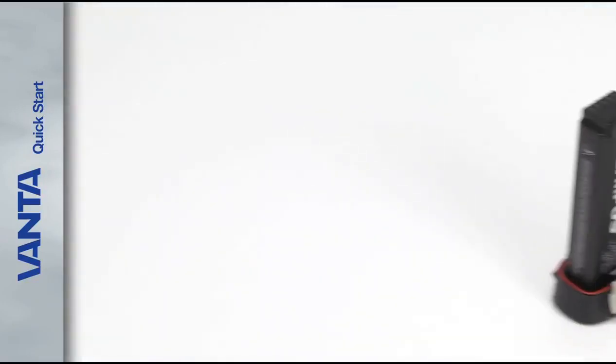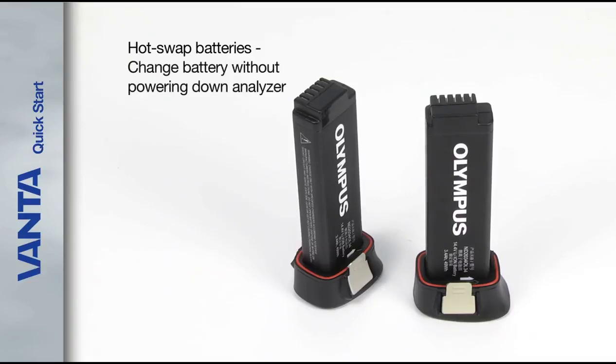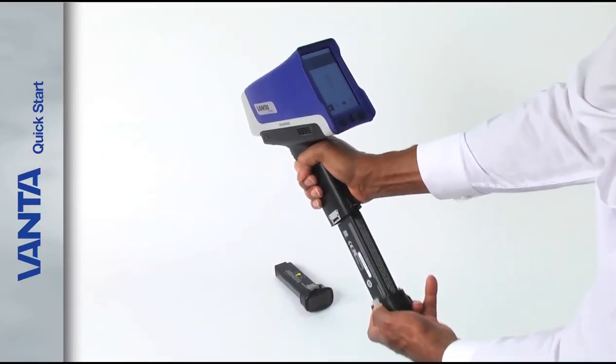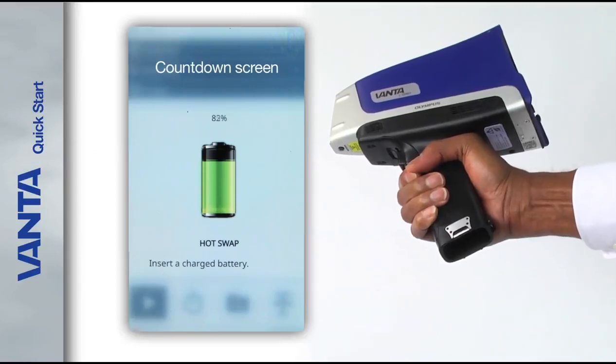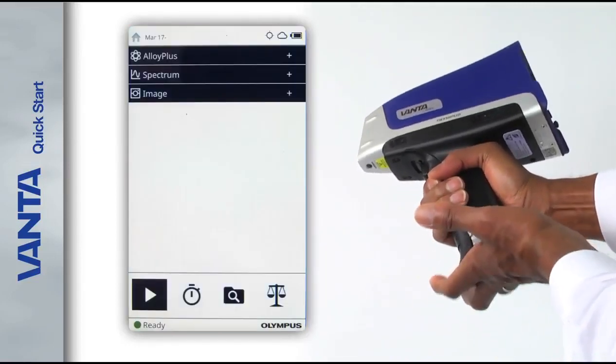All Vanta analyzers feature hot swap batteries, so you can change batteries without powering down the analyzer. To swap out the battery, remove the spent battery and insert a fresh one. A countdown screen shows you the power left in the analyzer, so you know how much time you have to complete the swap.